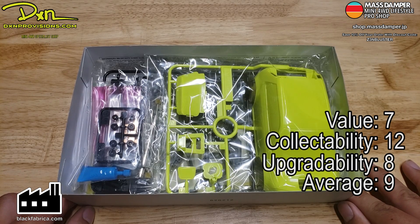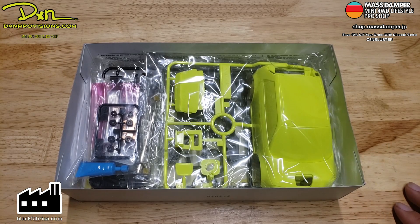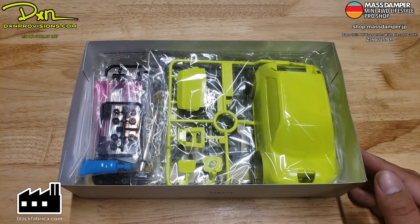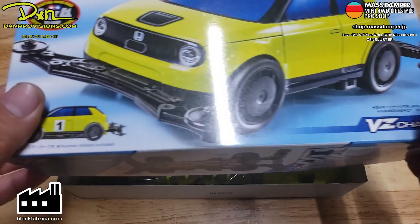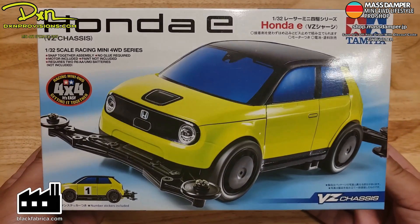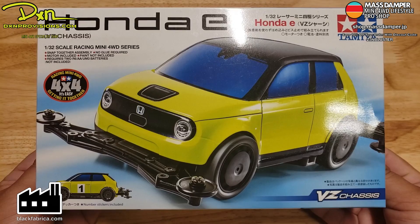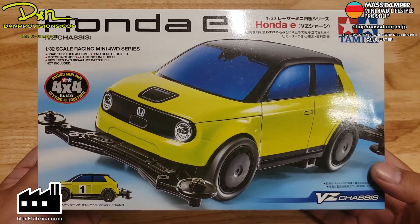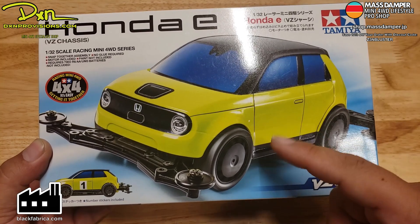Thank you so much for watching, and of course thank you to Tamiya USA and DXN Provisions for helping us push this preview of this kit out to you guys. If it weren't for them, we wouldn't be able to push this overview out. Thanks for watching — if you'd like to see more videos like this, please like, subscribe, and share. Thanks for watching. Go race.